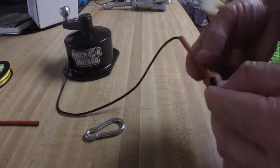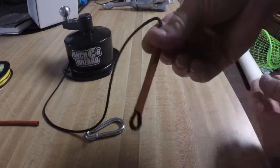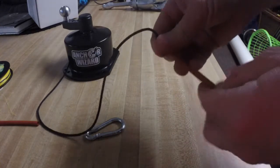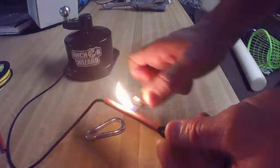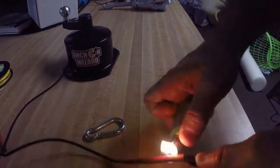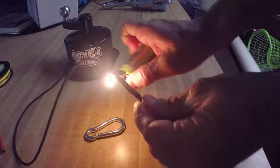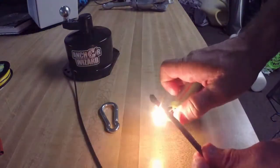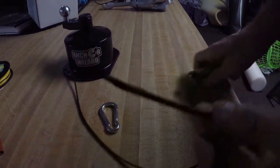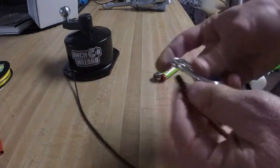Then all I'm going to do is pull my heat shrink tubing to come over all this. I could have used black but decided to use red. Let's heat it up. Just like that - look at this.